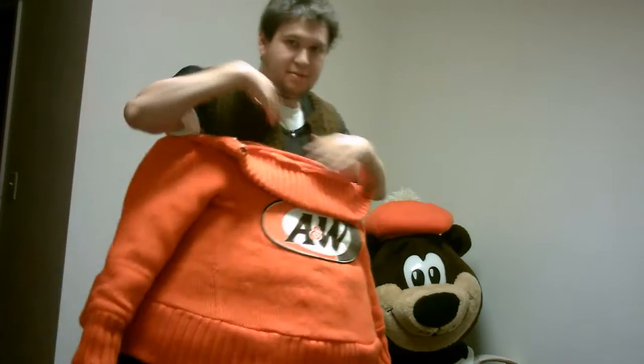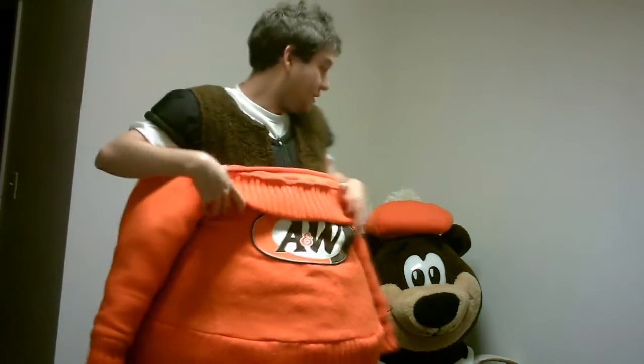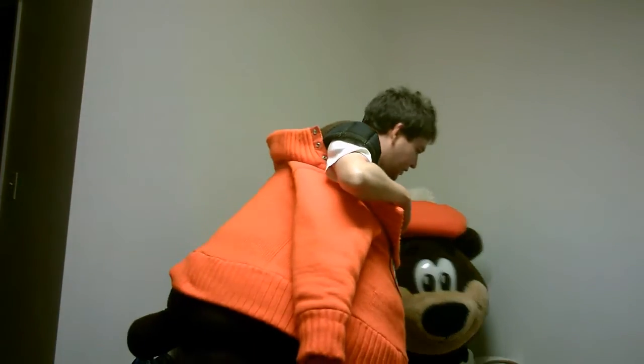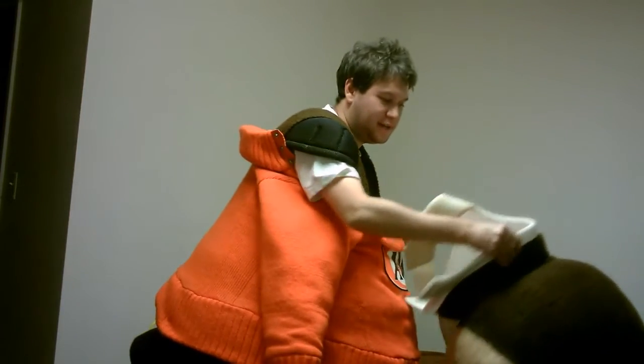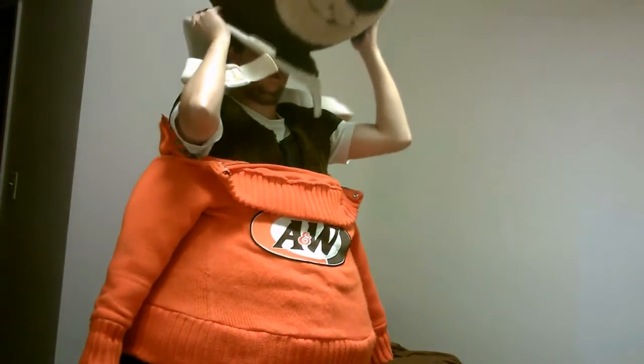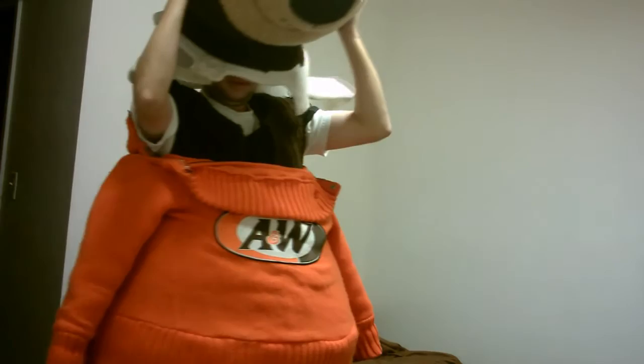It took me some time to figure out how to do this. I know I might need a second person, but I've done it on my own before. Down here is the head — it's really big, got a lot of room, but it's also got velcro. So let me get this one on next.